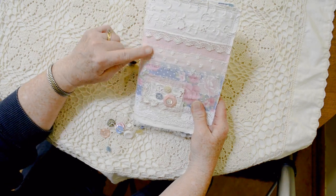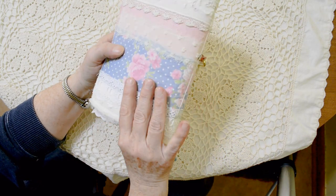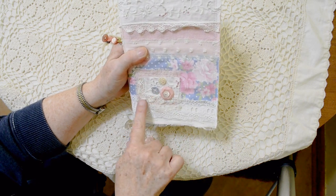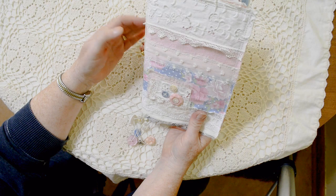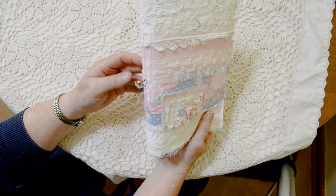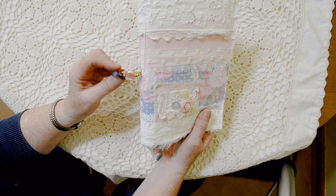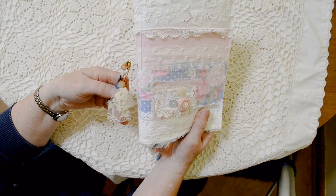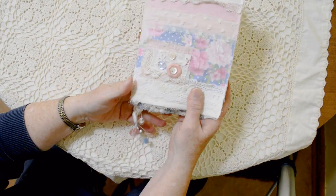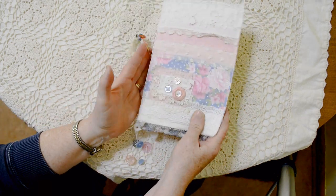I've got layers of fabric and lace on the cover, front and back, and I've sewn those on with the machine. This little bit right here has some hand stitching, and I've hand sewn the buttons on for detail. Attached to the signature threads I have this pretty gold safety pin with some vintage buttons on it, and a bulb pin with a Tim Holtz gemstone on it, and vintage buttons on the signature strings. We're going to take a look inside.